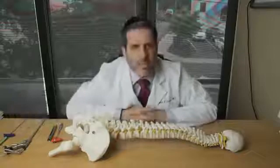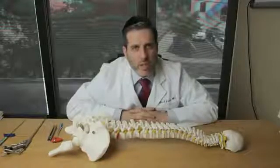Wishing you the best of spinal health. We look forward to treating you and hearing from you. Thank you.